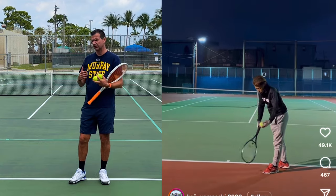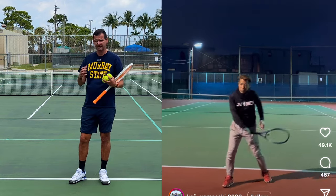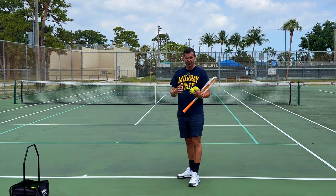Without going in and looking at the mechanics of the serve, there's absolutely no way I could have had any chance of pulling it off — simply because he was hitting it quite fast and you couldn't really see how he was doing it. This is just another example of why video analysis is so important in the game of tennis.